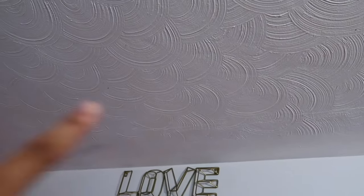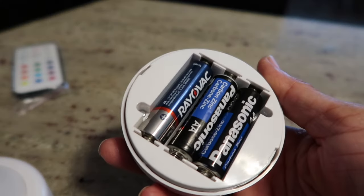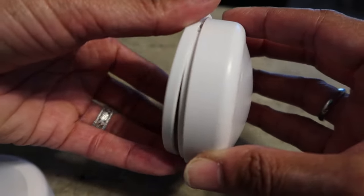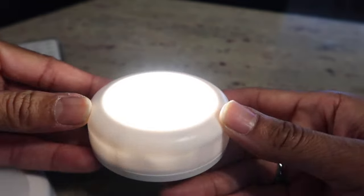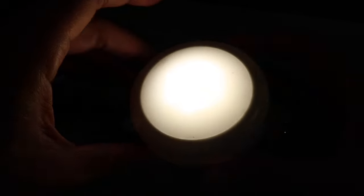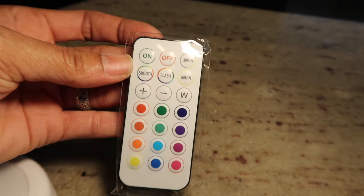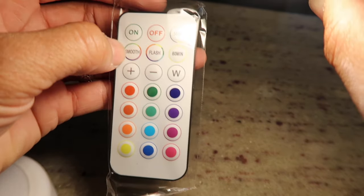I have three of the puck lights and I've marked the ceiling where I want them. I'll drill two holes and use two screws to hold the backing, then the light clicks in and turns to lock in place. They need three AA batteries. The remote lets you adjust brightness, change colors, set a 30 or 60 minute timer, and make them flash. I'll put these up and then show how everything looks.